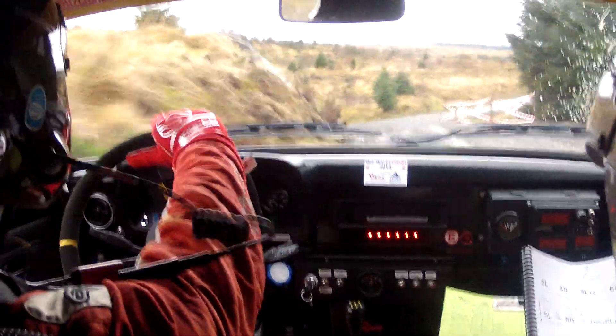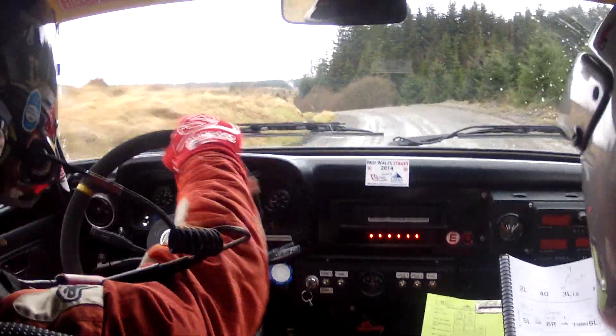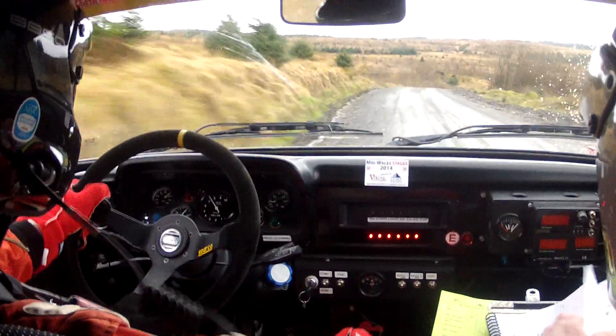Six right don't cut. Sixty. Four left opens don't cut. Continues for eighty then forty. Small crest five right. Small crest five right. One fifty.